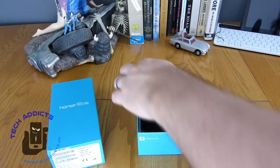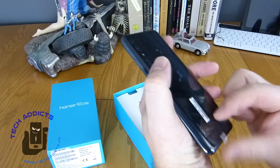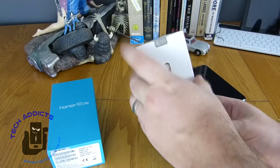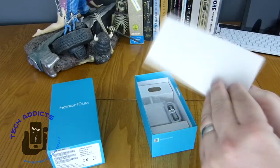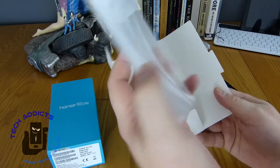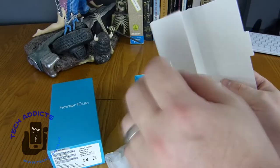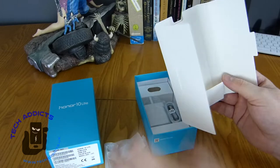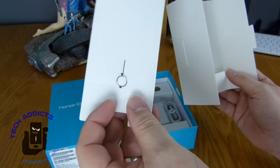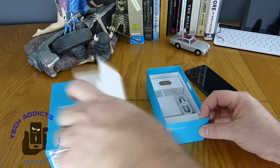Inside the box we have the phone on top, and it's not in any protective baggy, so I believe this has been looked at before, though it still has some of the protective plastic things on it. Elsewhere in the box we have a box with some stuff in it. Both Honor and Xiaomi are doing very well at putting out these plastic cases for you to protect your device right away before you go out and buy something else - very recommended. We also have a SIM card ejector tool.